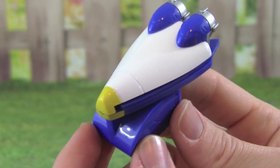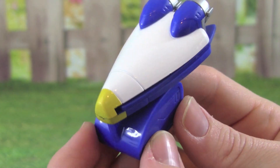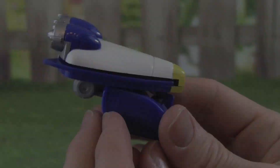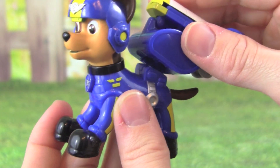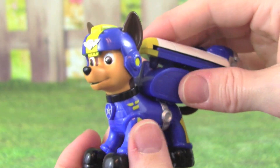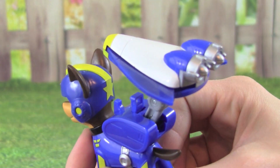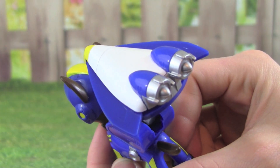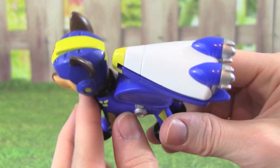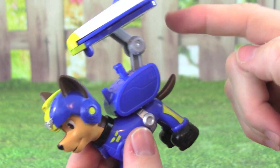Here's the Air Rescue Chase flight pack, and it's looking really cool. I can't wait to see what this looks like on Chase. Let's put on Chase's flight pack. Whoa, that was really cool. We're going to push this button up here. It popped right up.